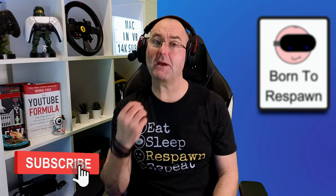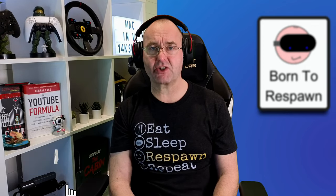Before I get to my conclusion, please hit the like button — the algorithm loves the likes — and maybe consider subscribing or joining my channel membership for custom emojis, badges, and exclusive key giveaways. Thanks.